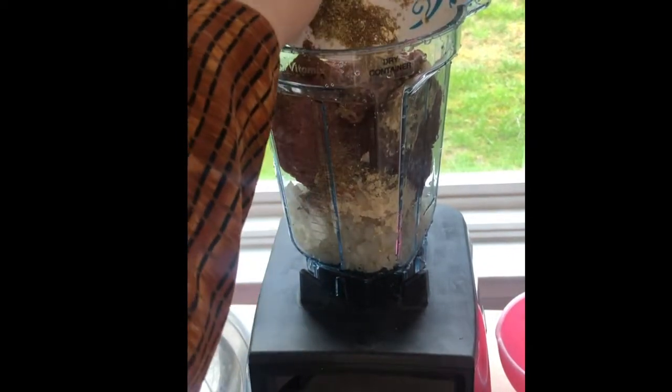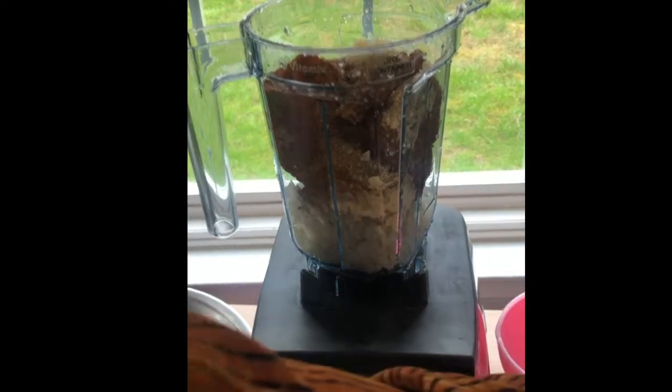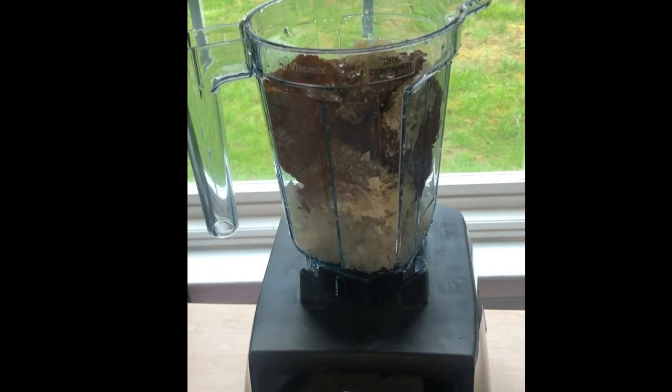All these seasonings you're going to put into the food processor or blender with your meat and onions. You're going to blend this until you get a fine meat, so all the onions and seasonings will be fully blended into the meat.